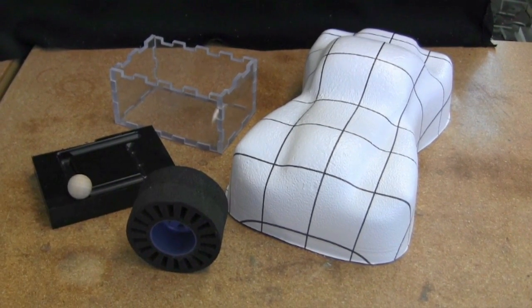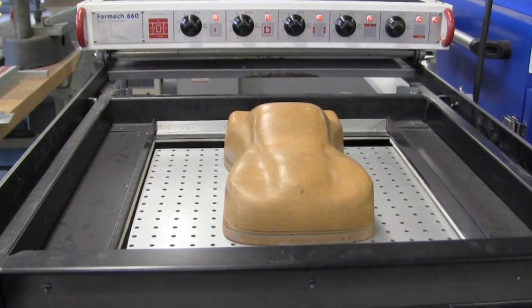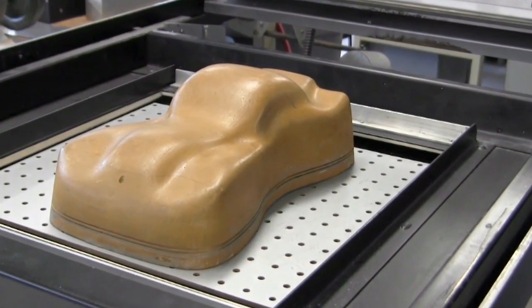In this video we will show you how an engineer can use four different tools to make these toys. First off is thermoforming. Thermoforming uses heat to form a plastic sheet around a mold. We will use a thermoforming machine to make the body for a toy car using this mold.